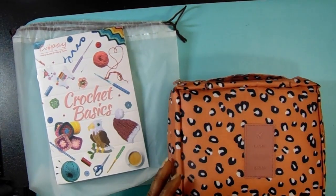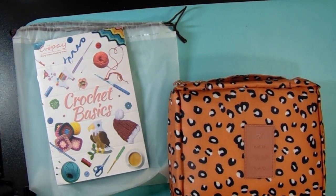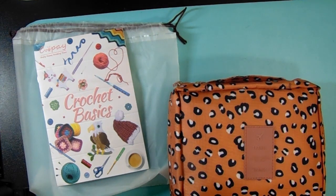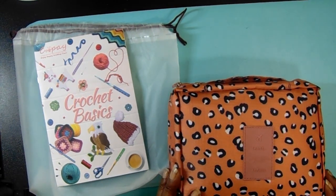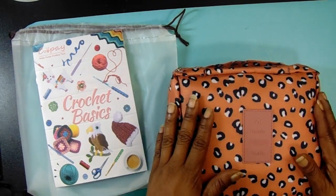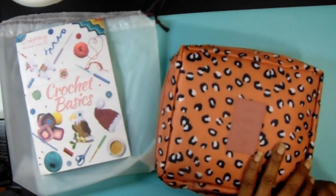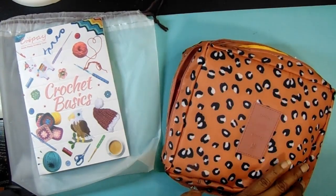Okay, so obviously it came in this really nice bag. This is called the Coupe Travel Crochet Starter Kit. So all of what it includes is this bag, and then you open it up to find everything inside.